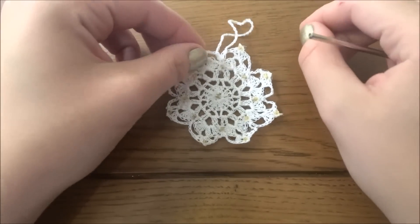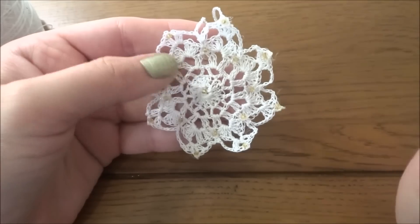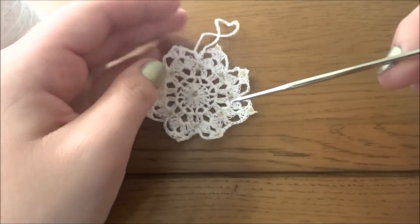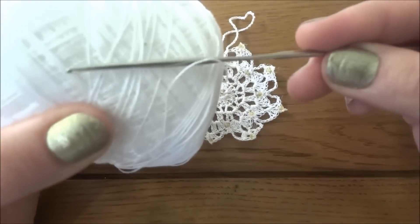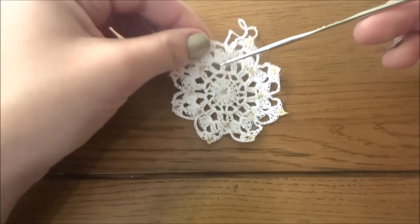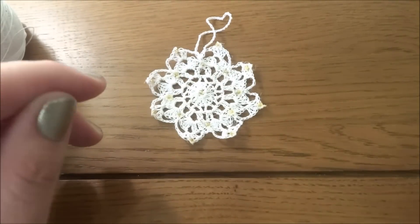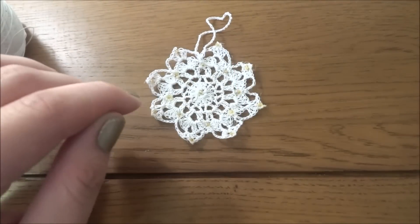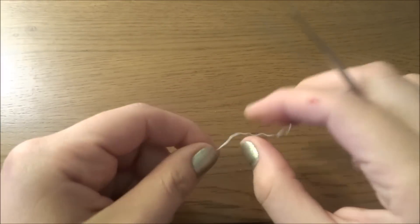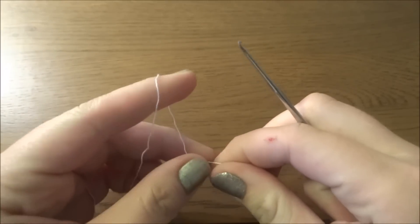Hi guys, welcome to my next tutorial. Today I would like to show you a short video with a pattern for a snowflake. For this tutorial you will need crochet thread. I use the crochet hook 1.5 millimeters. You will also need a few beads — I will show you how to add the beads. For this project I use a glue gun.